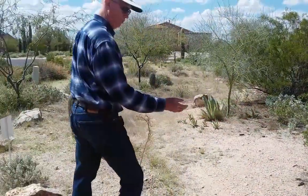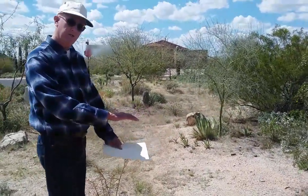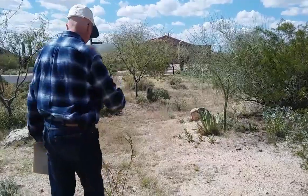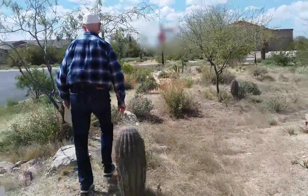We have dug out maybe six or eight inches deep for the catchment basin to my right. We'll walk along here and you can see where it is.